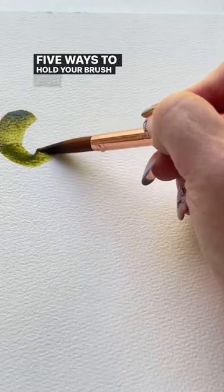Five ways to hold your brush for a quick watercolor warmup. Hold your brush perpendicular to the page for tons of control.